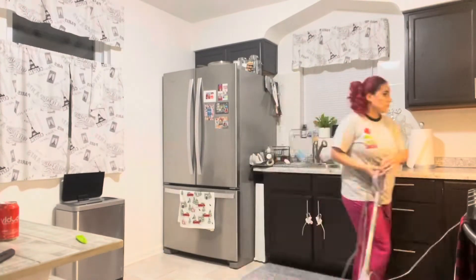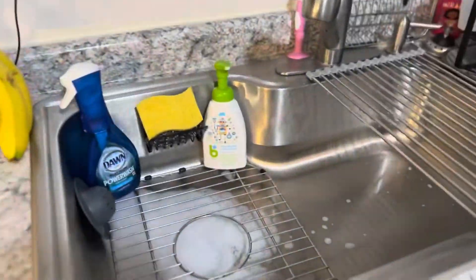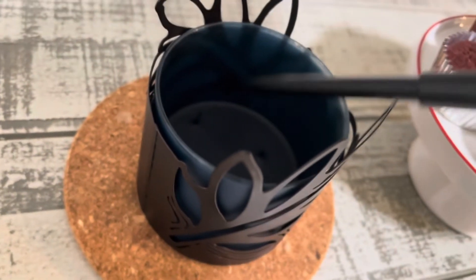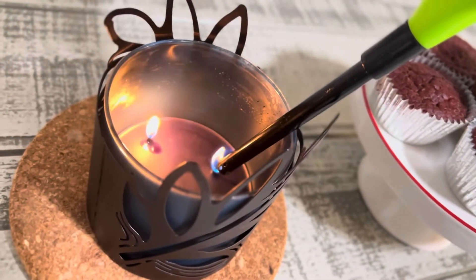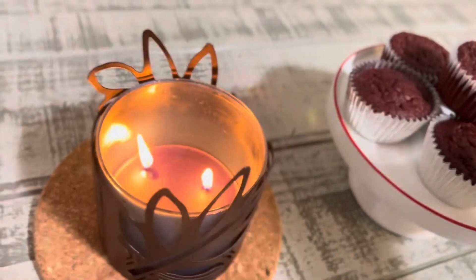Excuse my PJs, guys! And that is it — my kitchen is nice and clean and ready for tomorrow's disaster. Of course it isn't really clean unless you light a candle at the end. I hope you guys enjoyed! Don't forget to comment, rate, and subscribe. Happy holidays and I'll see you next time — bye guys!